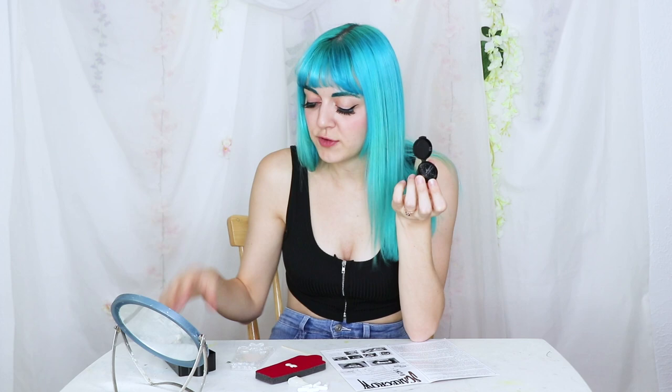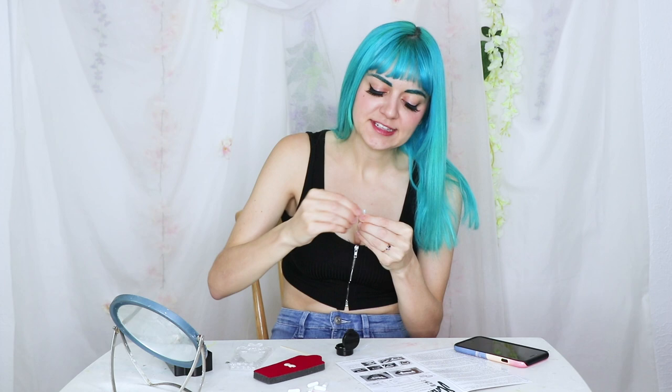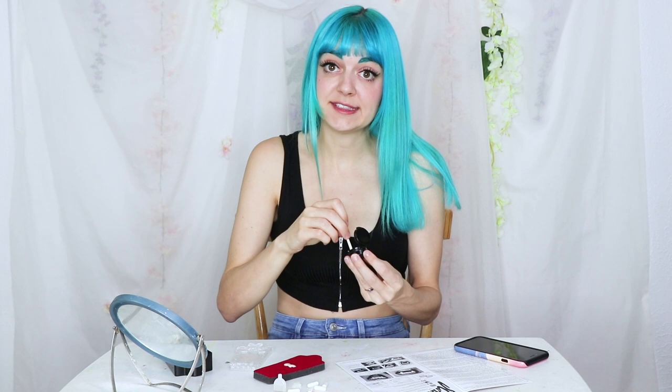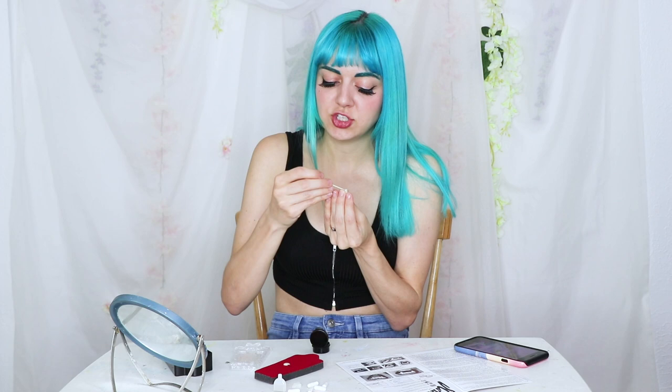Empty one capsule of powder into your little tub or whatever you're using to mix. Now you are going to use four drops of this liquid — one, two, three, four. You are going to mix and stir until it has roughly the consistency of toothpaste. Now you're going to take a fang and put this mixture into the walls of the fang. You don't want to drive the mixture all the way down into the cavity of the fang — you don't need to fill that. This is just to shape it against your tooth.